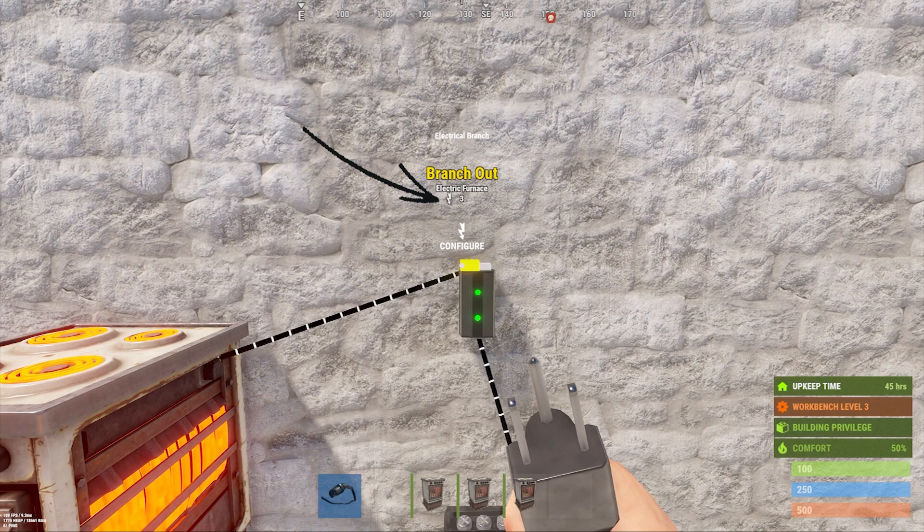Something you should also know about branches is that as long as power is run into the branch, whatever amount is branched off will be consumed. So it doesn't matter if we turn our electric furnace on or off — the three power we have branched off will always be consumed as long as this electrical branch is powered. The same is not true for the power out connection on the top right; whatever power is left over there will not be consumed.